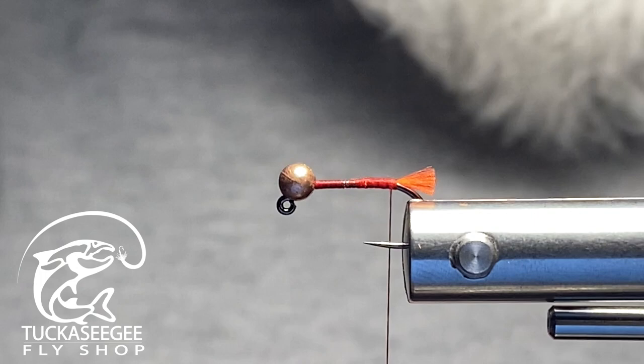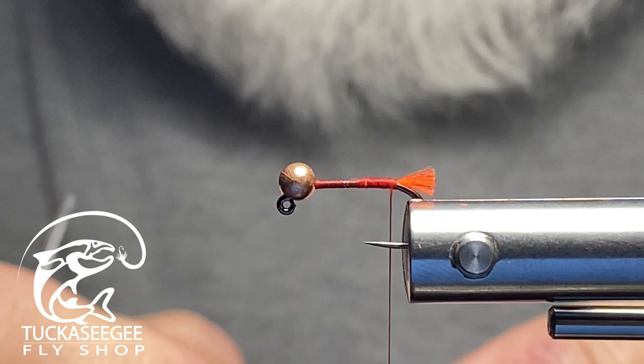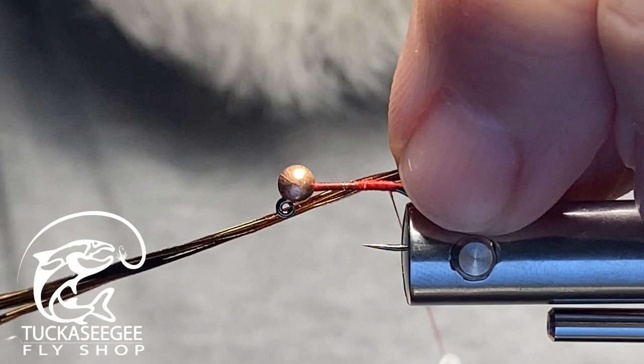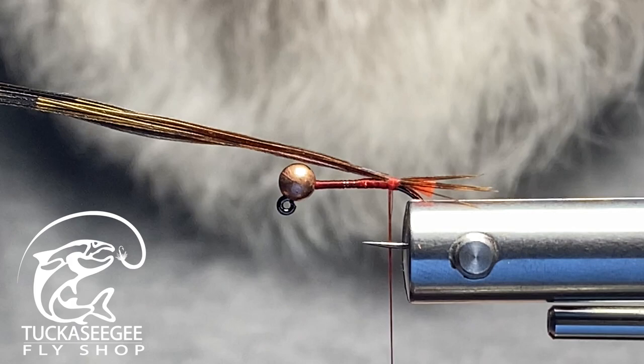The next material is pheasant tail. I grab some pheasant tail fibers off a nice pheasant tail feather. I like to tie these in a bit long so I can pull to adjust where they sit on the hook shank. I roll them on top with two wraps, then pull to adjust. I rotate my vise to check — that looks great, nice and secure.